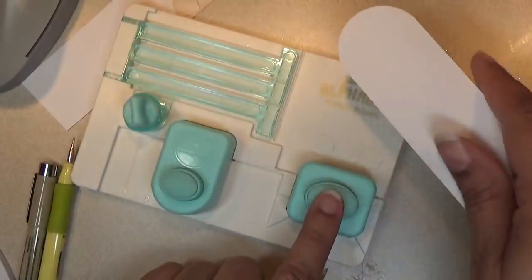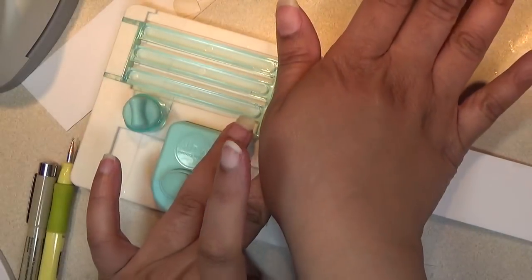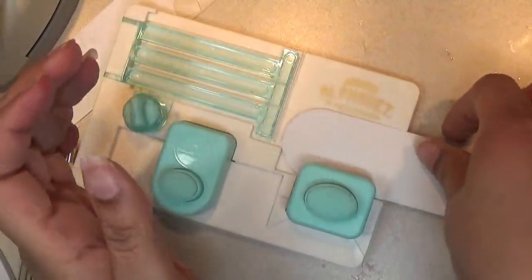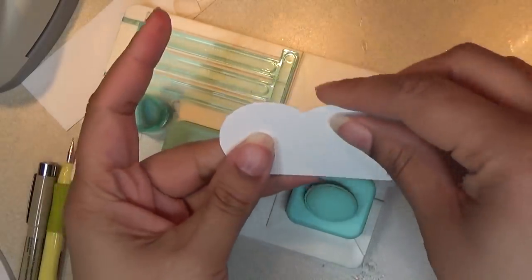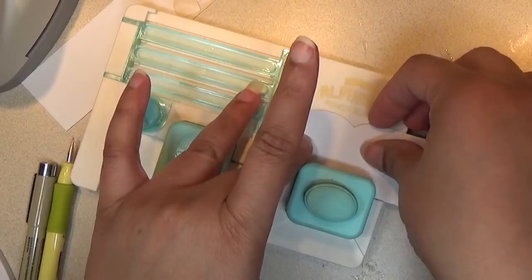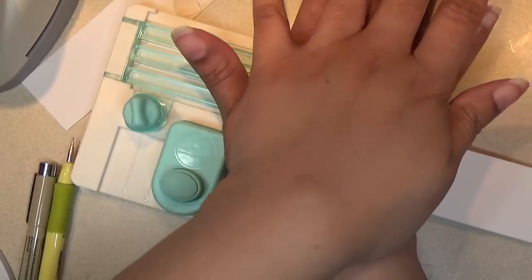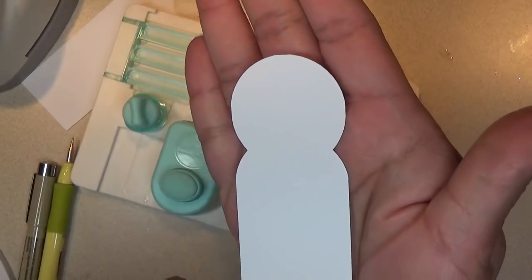Then we're going to go to the top punch and slide the card in. This is what we have so far for the top of the head. Flip it and punch it again on the other side. This is what we have so far for the head.